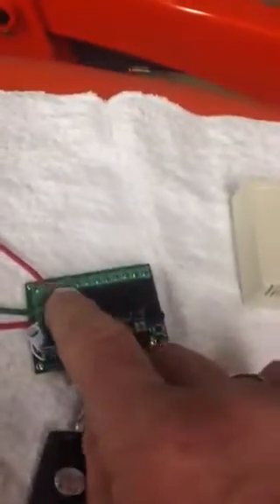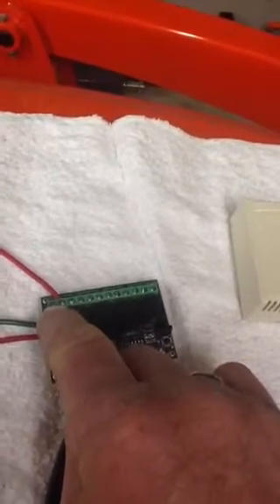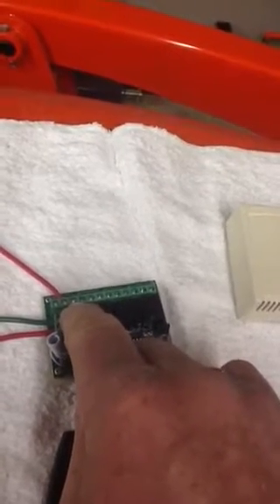There's four relays in here, and you go to the center tab. So you have normally open or normally on — that's your B+. And then that's your normally closed.